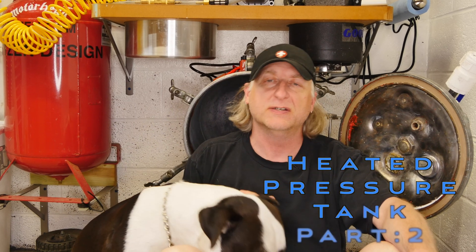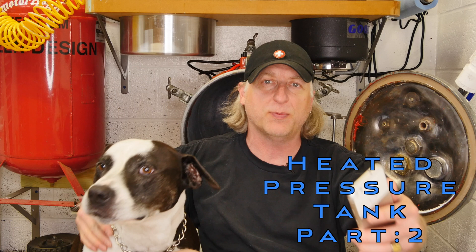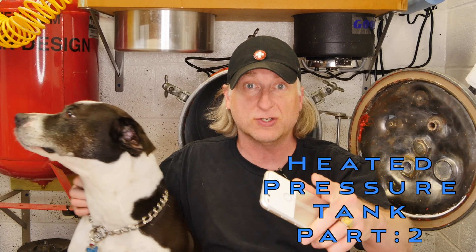In the previous video we were building this pressure tank. In this video we're going to show how I mount it to the wall, how we put heat on it, and how it all comes together. But you never know — you're building custom equipment, anything could happen.